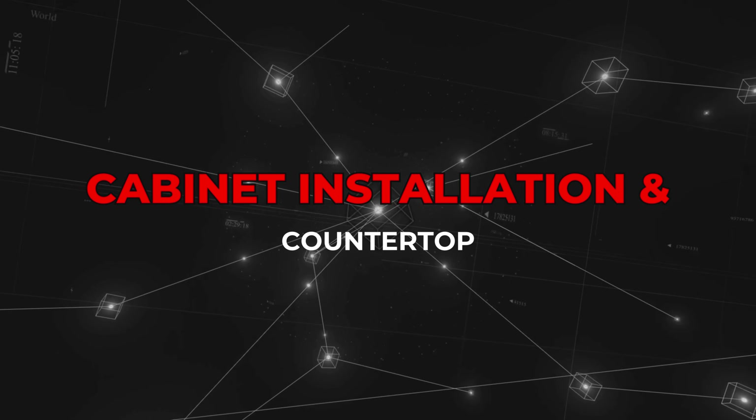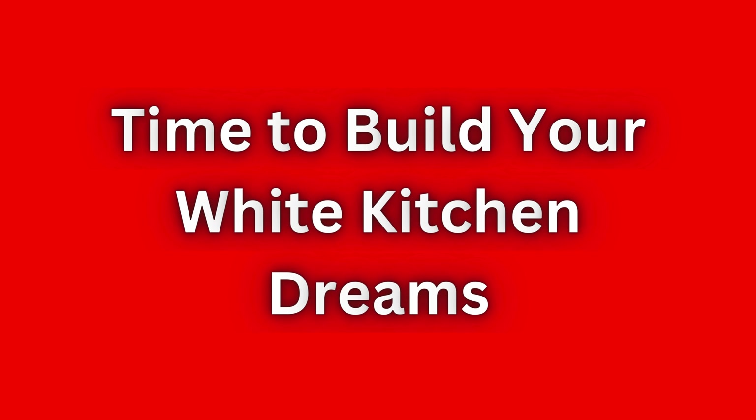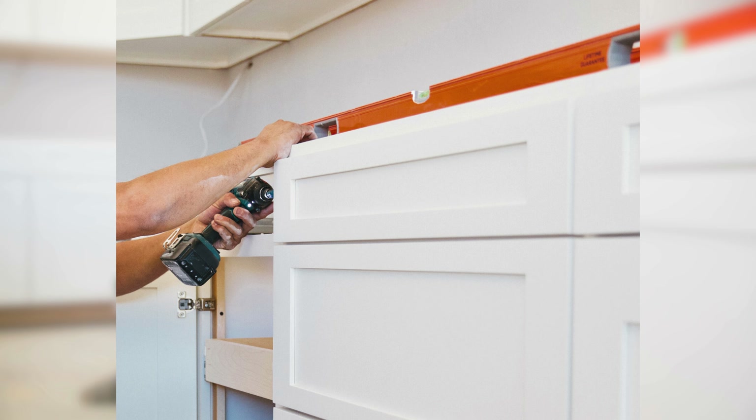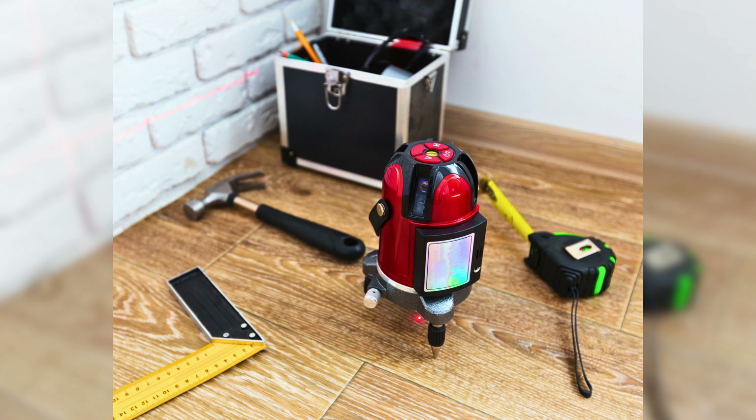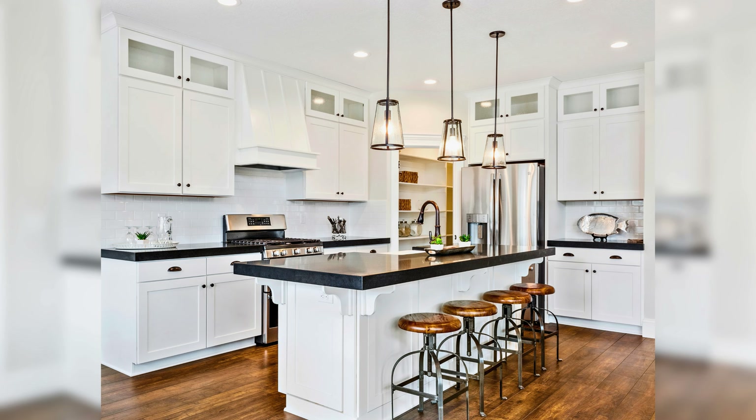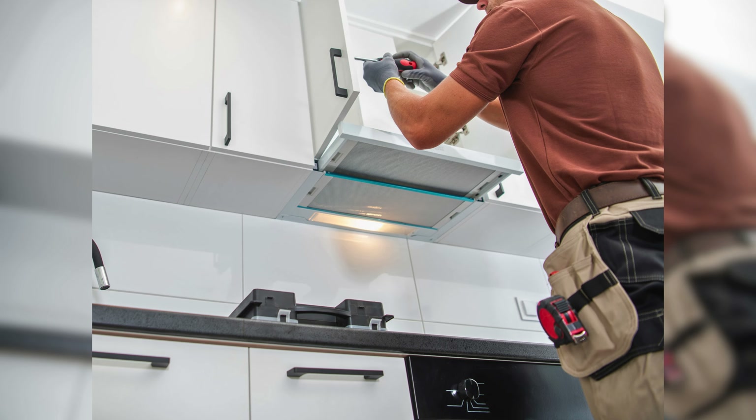Cabinet installation and countertop. Time to build your white kitchen dreams. With a steady hand and your trusty drill, those cabinets will be up and secured in no time. Remember, precision is key — a little laser level goes a long way for a flawless finish. And then the countertops: whether you choose quartz, granite, or something in between, installing them with care will make your kitchen shine.